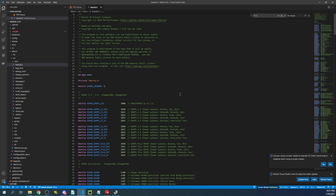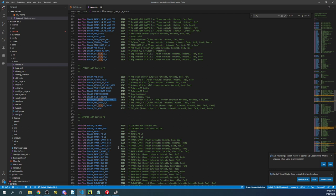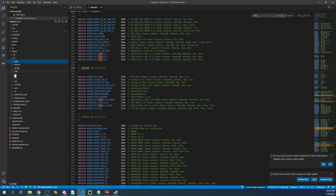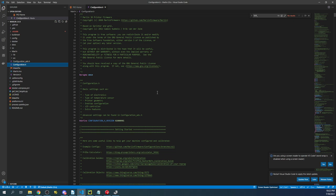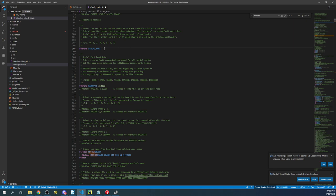Inside Boards.h, we're going to search on SKR underscore. That'll bring us down to the Turbo board I'm currently working with. I'm going to copy this and note that it's the chipset for the LPC-1769. Then I'll go over to Configuration.h, search on Motherboard, and paste it over the Ramps board.